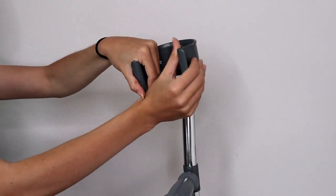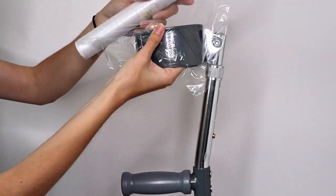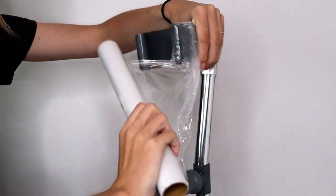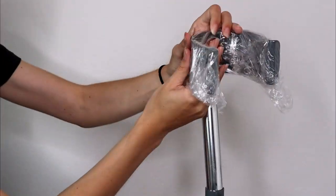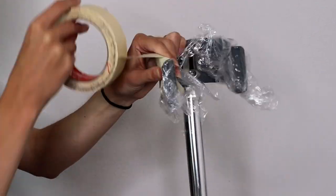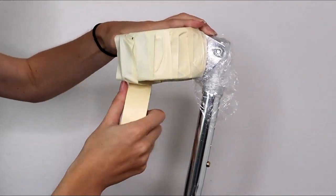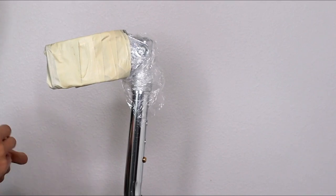First we're going to need to pattern out the cosplays, and that means we're going to have to cover the mobility aid in saran wrap. I'm going to take Reginald and do my best to cover him in saran wrap — it was very difficult because he was so curvy. Then I'm going to take masking tape and go over that saran wrap. If there are any hinges, locking mechanisms, or anything you want to move or access, do not cover that in masking tape.